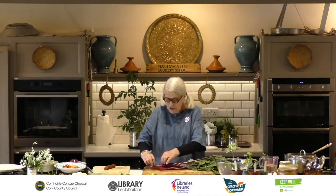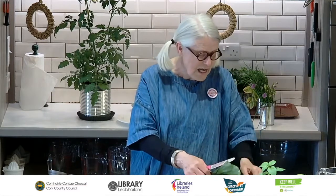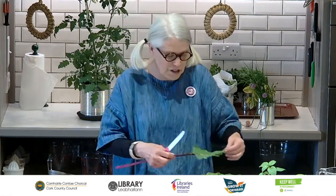I would never waste these stalks. I could chop all those stalks and cook them in a little boiling salted water for 2 to 4 minutes, toss them in a little extra virgin olive oil, add some chopped parsley or chilli flakes — delicious vegetables. And all of these leaves can also be used in a salad, or you can cook them exactly like spinach. Full of goodness and nutrients, so don't waste any of that.